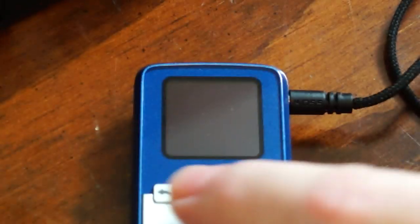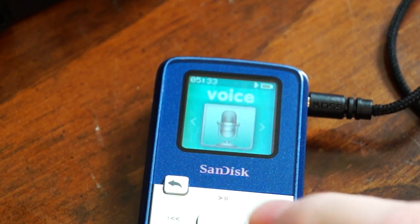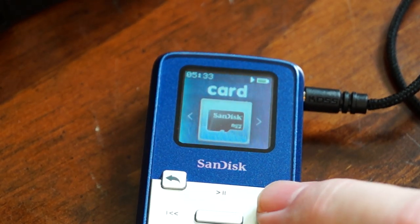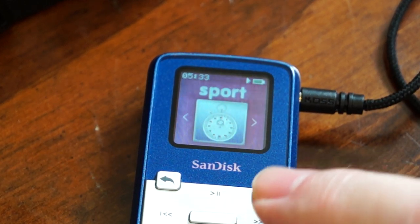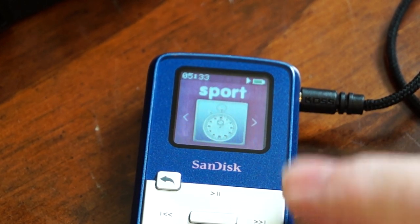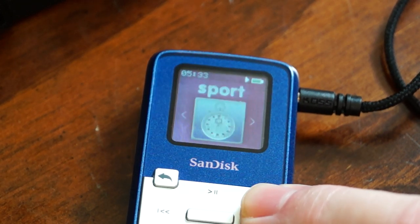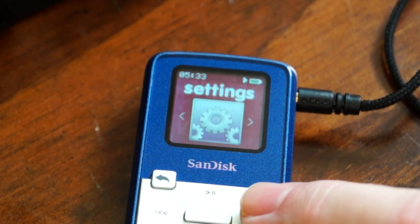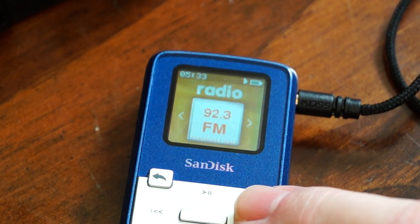Going back to the main screen, there's a folder for the external card — there isn't one in there right now. There's also a timer, labeled 'Sport' — it's really just a timer. And this is your main settings menu.